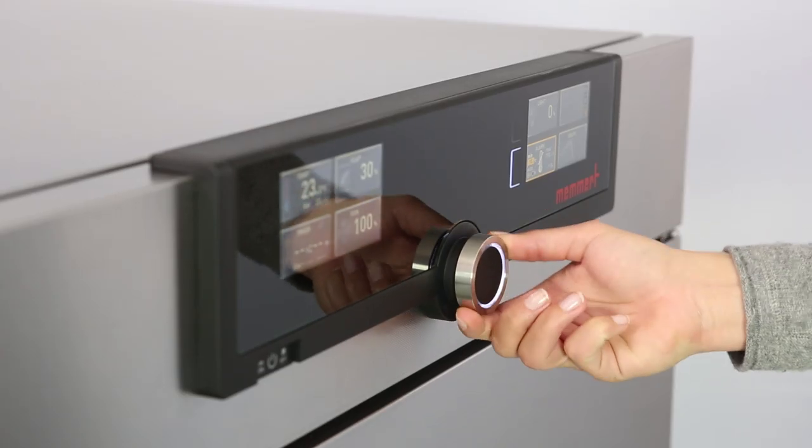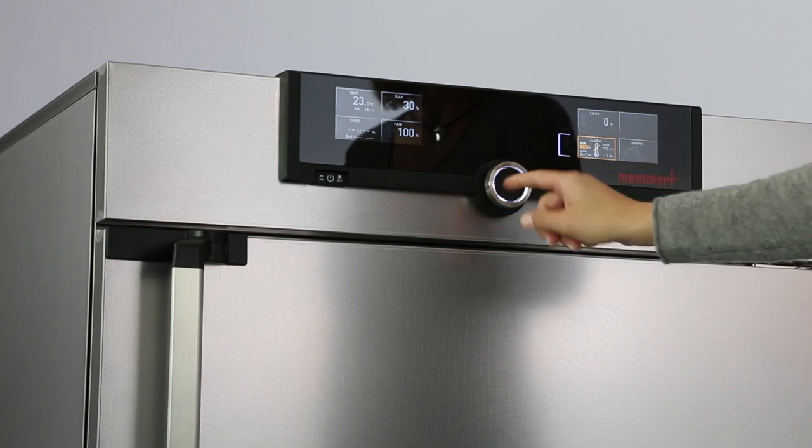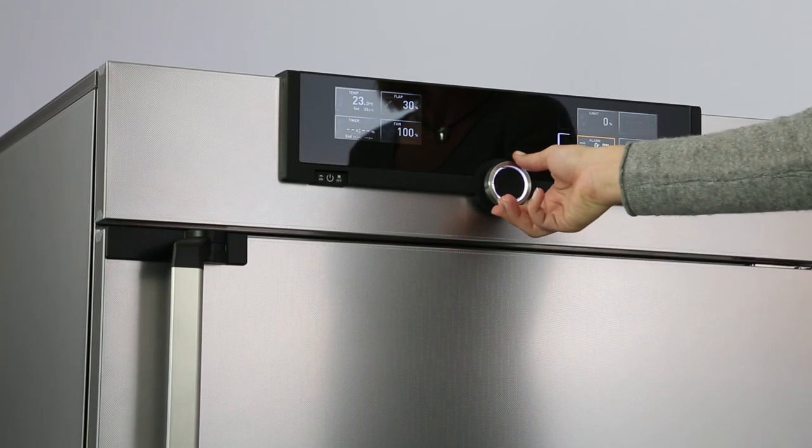In the right display, you can, for example, set temperature monitoring or apply specific parameters such as CO2 and humidity.